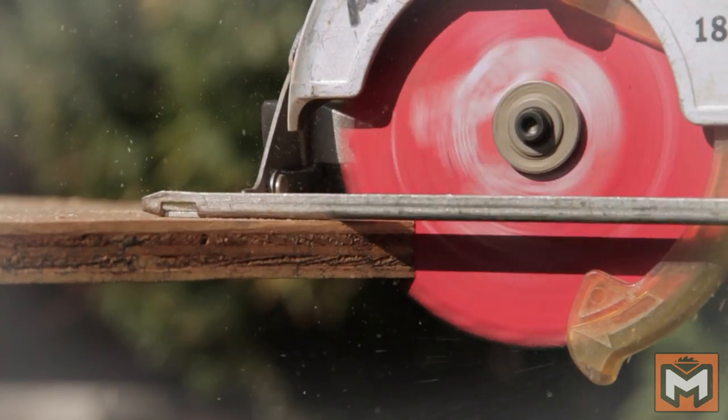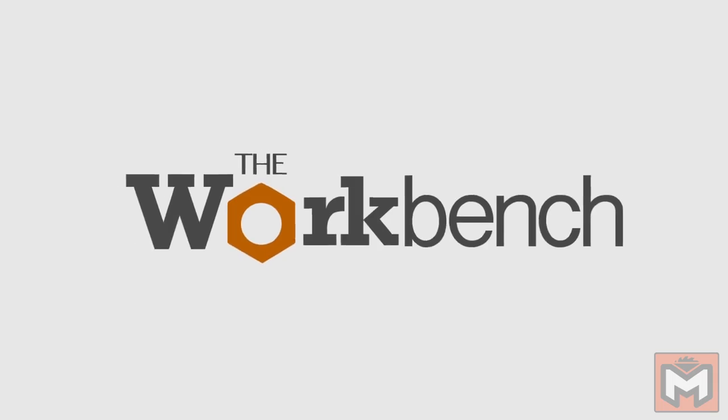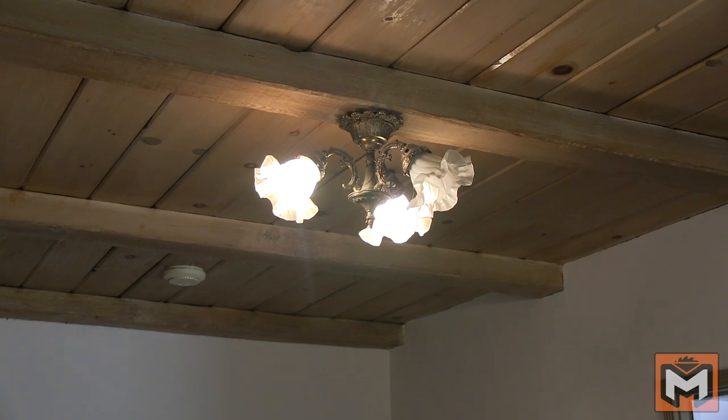My name is Aaron Massey and today I'm going to show you how to build and install this DIY modern pendant light fixture. Right now I have this really dated looking light fixture on my entryway and I want to update it to something a little more modern.